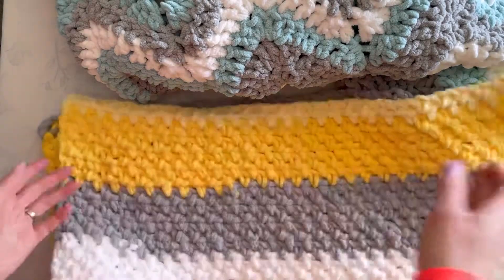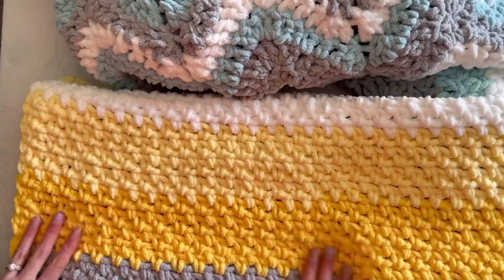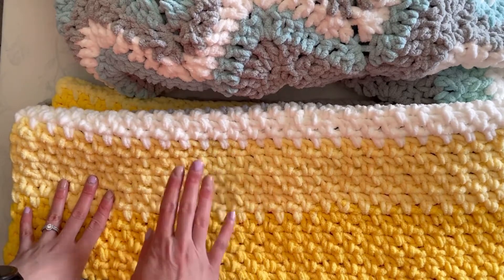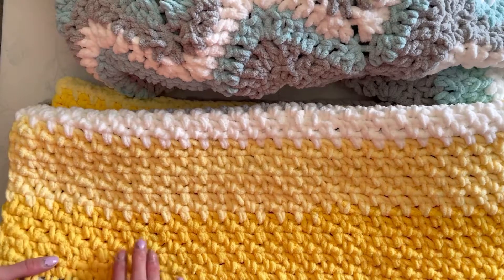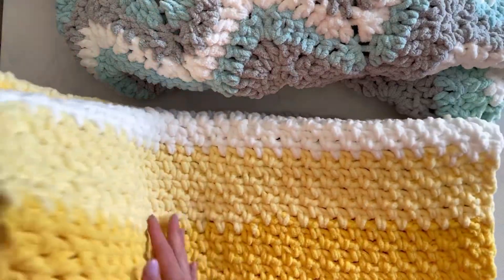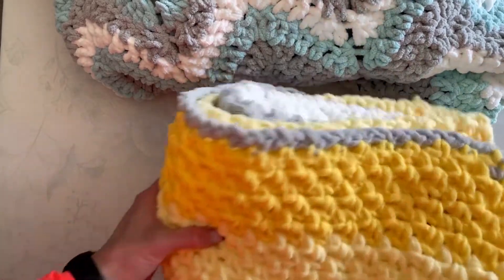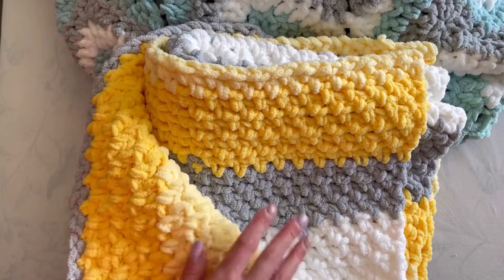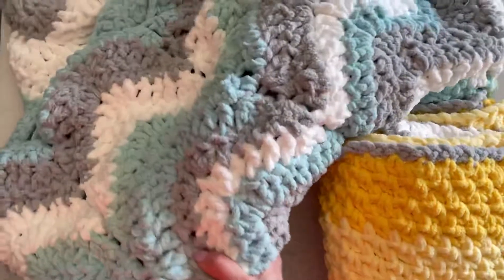Depending on the pattern you're doing — I do have this one written up and I am going to be opening up an Etsy shop. I'm just getting all the preparations finished, so this pattern will be available. This blanket I'm going to give to my step-sister for her upcoming baby, and it's a surprise. This cake color — I think it's like sunrise or something — makes a great gender-neutral baby blanket with the different shades of yellow, gray, and white. And then this one is really great for a baby boy.